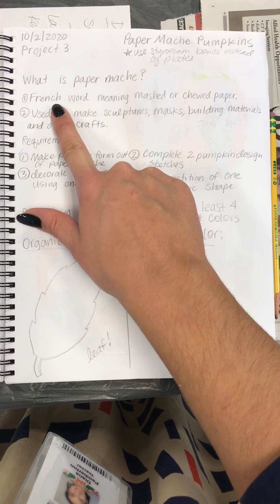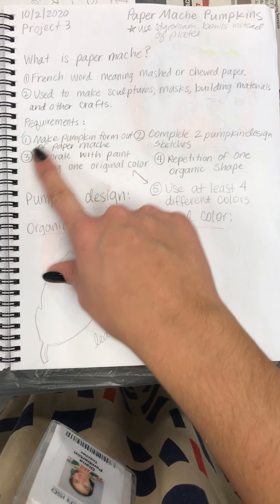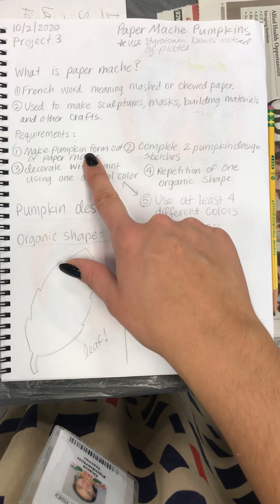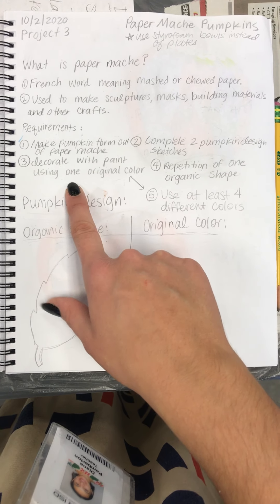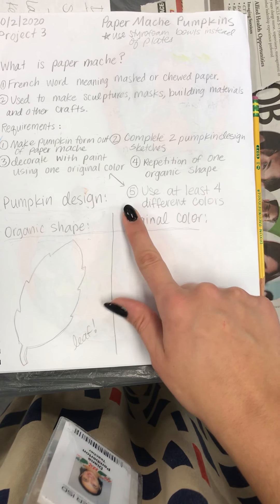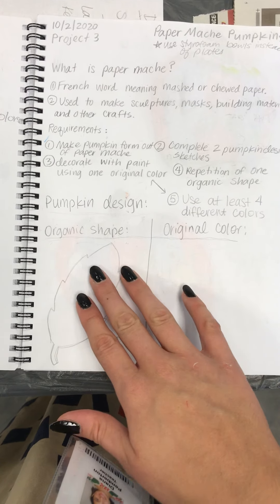What is paper mache? I asked you to write two things in your sketchbook. And then these are the requirements — you can also write these down in your sketchbook for reference. We're making a paper mache pumpkin format, completing two design sketches, decorating with paint using one original color, repetition of at least one organic shape in your design, and using at least four different colors of paint in your design.